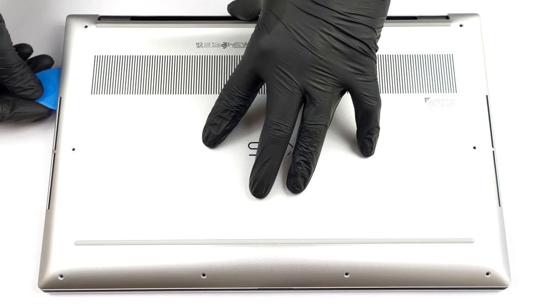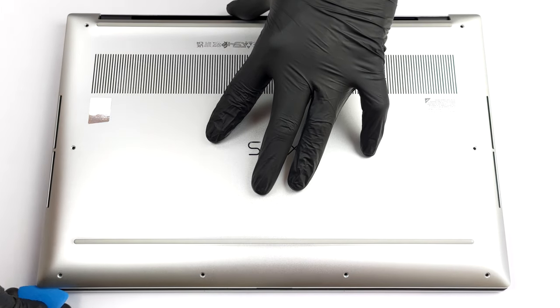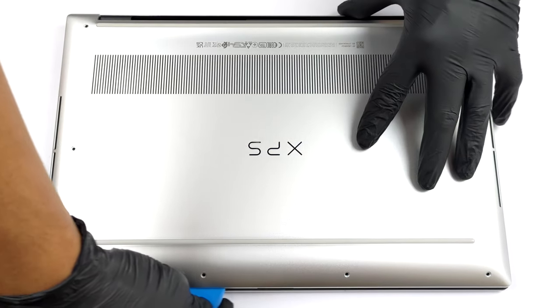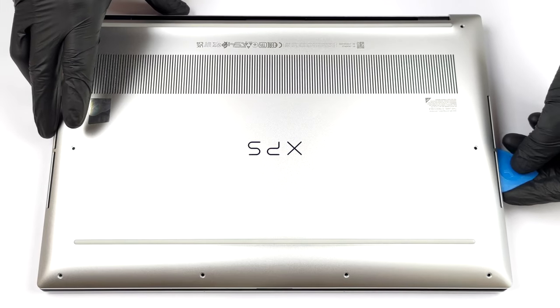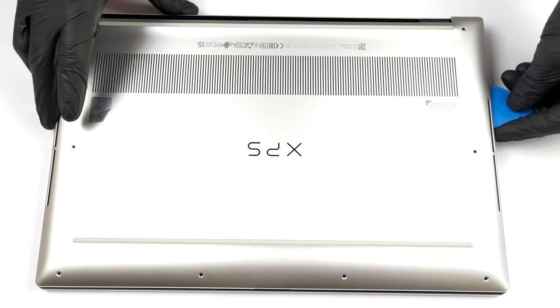You need to undo 8 Torx head screws to get inside of this notebook. After that, pry the bottom panel with a plastic tool, starting from the front two edges. Be careful as the metal edges are really sharp.